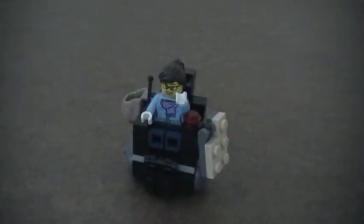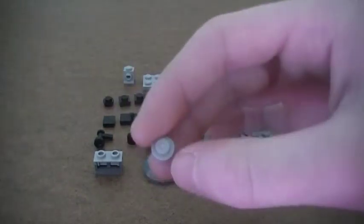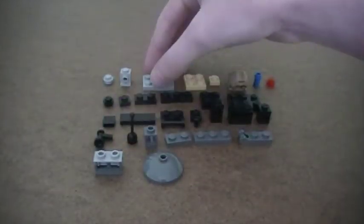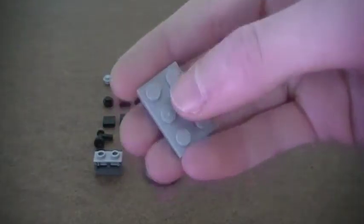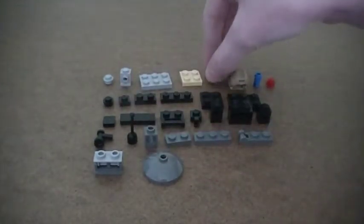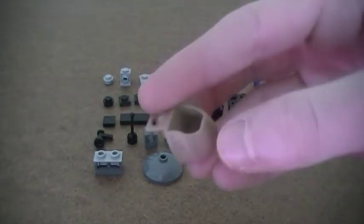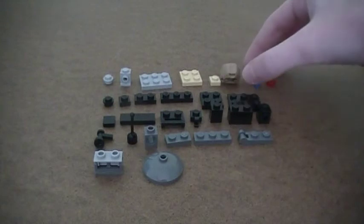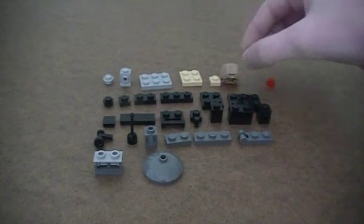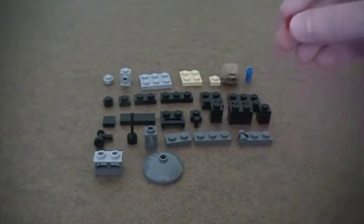Let's get started. Here are the pieces you're going to need to build the wheelchair. You're going to need two 1x1 round studs, two 1x1 headlight bricks, two 2x3 plates, one 2x2 plate, one 1x1 plate, one bag, two Technic pins, and one transparent red 1x1 stud.